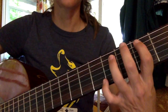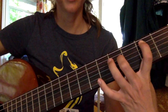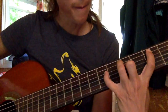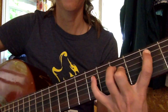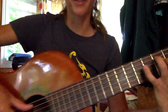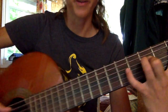Once you have that, your next position is your 5th string on the 2nd fret, then your 4th string on the 4th fret, and your hammer-on note is going to be with your baby finger on the 4th string 6th fret. You've got your 5th string with your thumb, then play your 4th string with your finger.